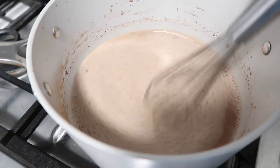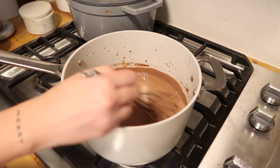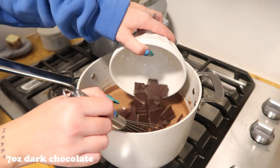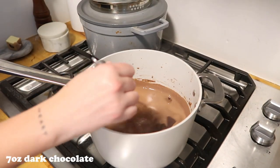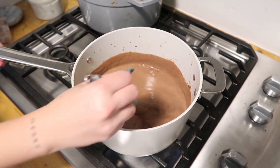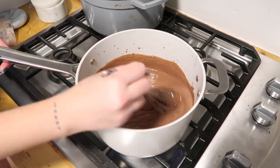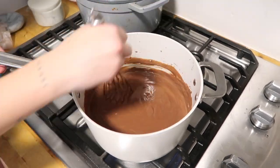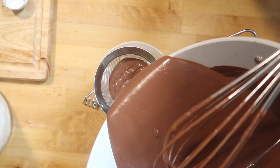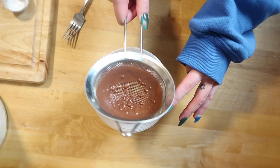It's going to start to thicken up. Add seven ounces of dark chocolate and two tablespoons of butter, and whisk until everything is melted and combined. It just magically thickens up. Then put it through a strainer to make sure any clumps are gone, and that's it — it's so simple.